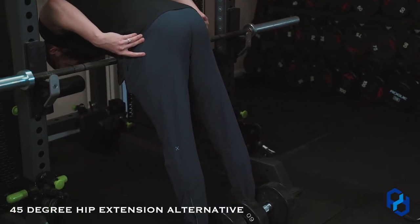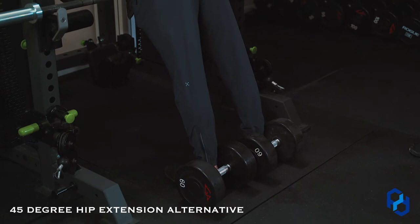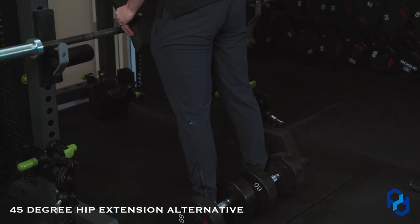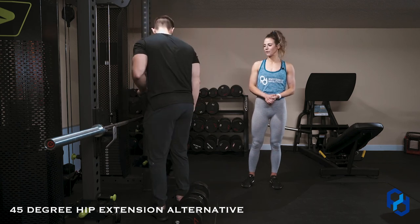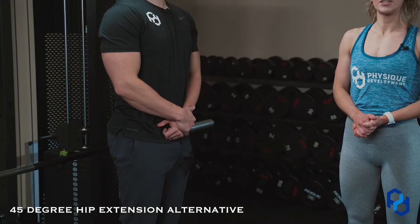Look at those glutes he is building right there — we all want that! The dumbbells are in place to keep his feet stable. You don't absolutely need those, but they are great for some extra stabilization. Great job, Alex! So if you're at home or at a gym that doesn't have the 45-degree hip extension, know that you can hack it and do it with a squat rack.